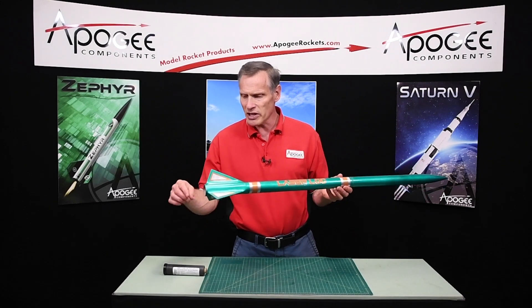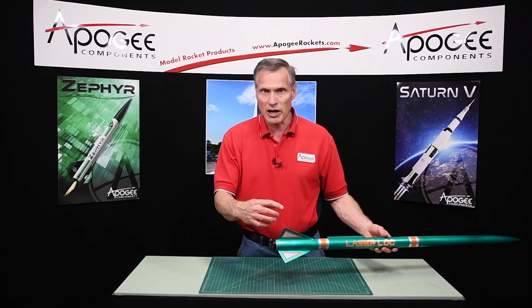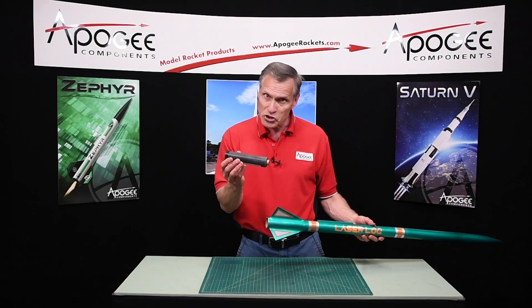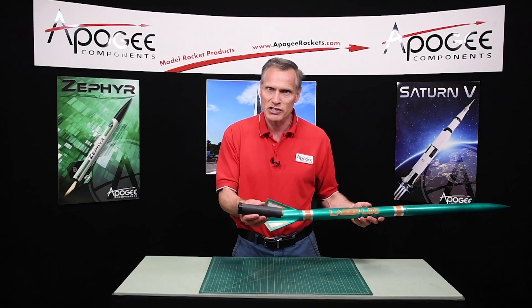So what does that mean? That means that the motor — a 38mm diameter motor like this one right here — just barely fits in, and there's lower drag, so this rocket can go a lot higher. And since it's 38mm, which is the high power size, this rocket's going to go really high; expect it to go at least 5,000 or 6,000 feet.